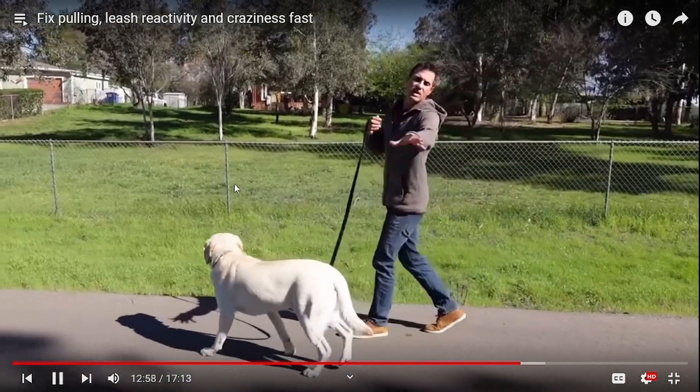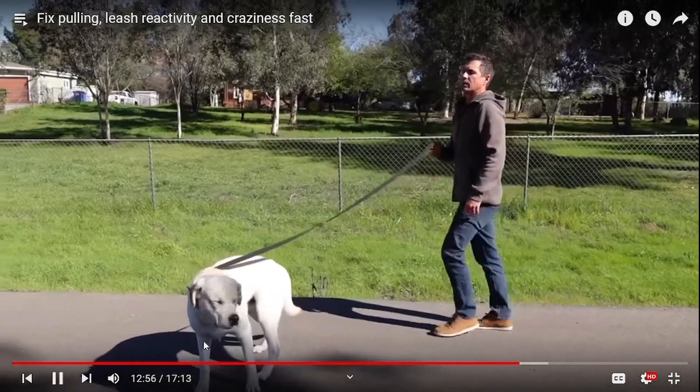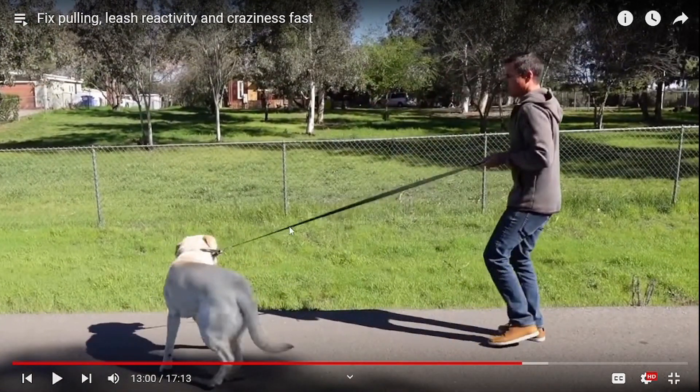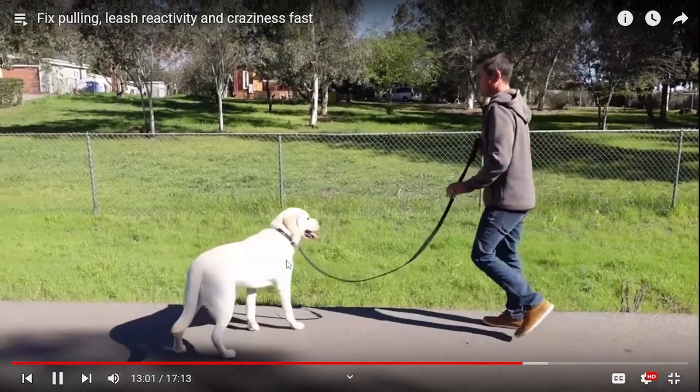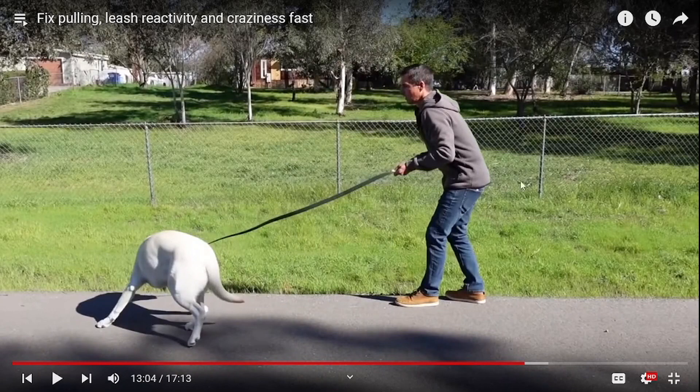He cannot leave me and go this way to smell the dog? That was unnecessary — he's just doing that to be macho. This dog did not need that correction. He's fearful. He cannot leave me and go this way to smell the dog? He took out extra slack than he needed to. And look — every time he does it he has furrowed brows. He's upset. He's taking out his frustrations on this dog because the dog is not listening to him.